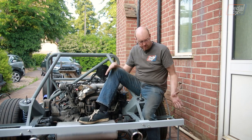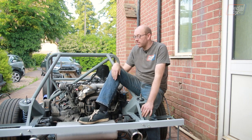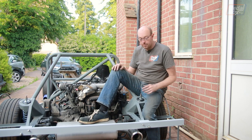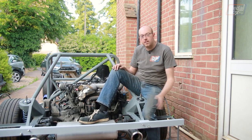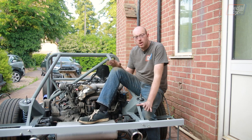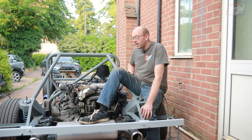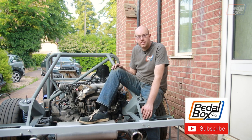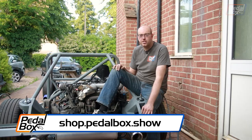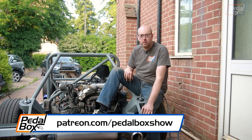Thanks very much for watching. I'm really pleased with how this has come together — the arches are looking really good, I've been looking forward to getting these on for ages. I actually bought material for this nearly six months ago. They look really really good. I'm happy with how they're placed — I'm not sure if we're going to run with completely flat sides or whether we're going to have some sort of bulge on the side like a bolt-on kit for the wheels, but we'll get to that later. If you like it too, subscribe to the channel, like the video, and let us know what you think in the comments. If you'd like to support us by buying merch, you can have a look at shop.pedalbox.show for t-shirts, hats, stickers, and all sorts of other things, and if you want to support us directly you can check out patreon.com/pedalboxshow.